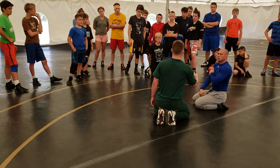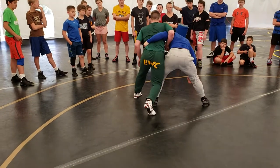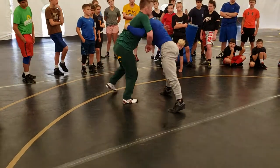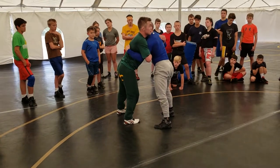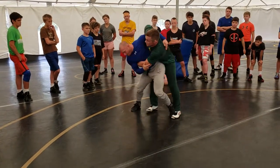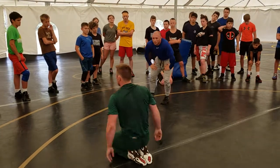So again, it's a philosophy thing — this position happens everywhere. It happens here, standing. It happens when you're over-under. If I have an underhook on this side and an overhook on this side, which side should I be trying to score on? The underhook side. But how many times do you see kids try to throw on the overhook side? All he has to do is step and throw, and he takes it over. Same philosophy.